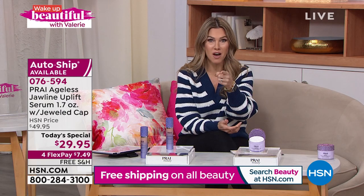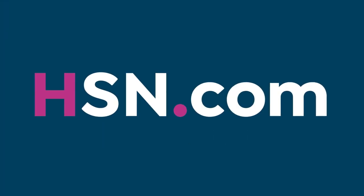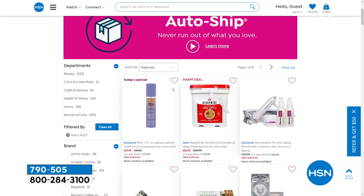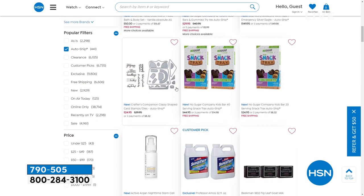If you want to boost cumulative results and you're doing auto ship at this great deal, why not use it at night too? Speaking of auto ship: don't forget it means you never run out of your favorite products in 2022. Auto ship locks in your price — even on a today's special, you'll never pay more. Choose auto ship during checkout and we'll send deliveries on a schedule that works for you. You can cancel or make changes any time at HSN.com.